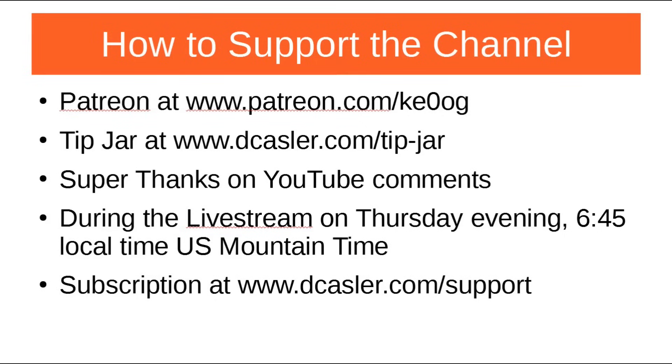One more little advertisement on how to support this channel: Patreon, the tip jar, Super Thanks on YouTube comments. You can also add a little during the live stream on Thursday evening at 6:45 local US mountain time — you should be able to find that on my channel. You can also subscribe at dcasler.com/support for a monthly $2 or $5 or whatever you want.